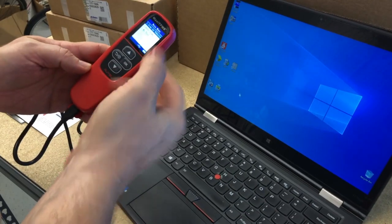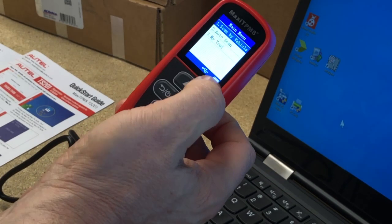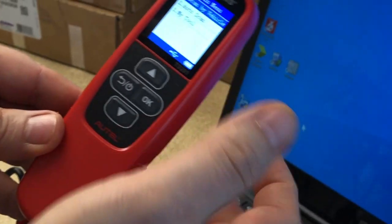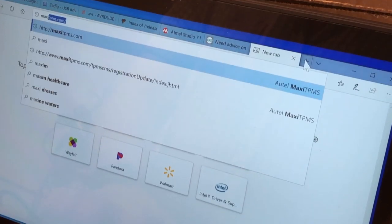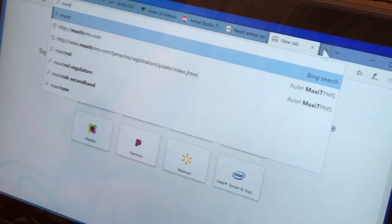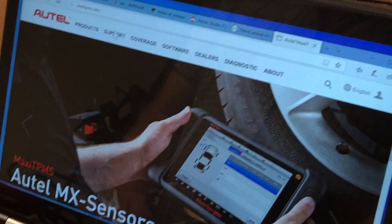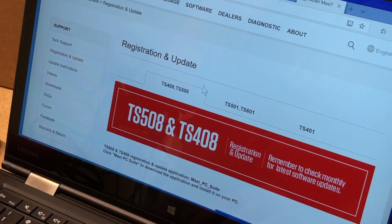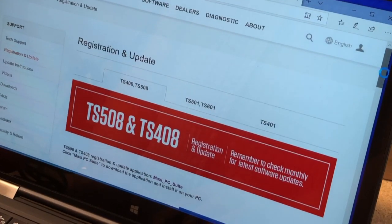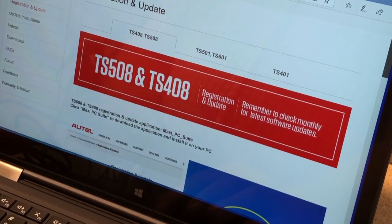Once you plug it in, it boots up. You can see it's got a nice color LCD screen. We'll go ahead and take that protective piece off. Down here at the bottom, it's charging up the internal battery built into the tool. When you go to maxiTPMS.com, you want to go to the support dropdown and pick registration and update. You'll notice that this TS-201 is not on there — the TS-101 isn't either. These are tools you can still get, but they're a couple of years old.